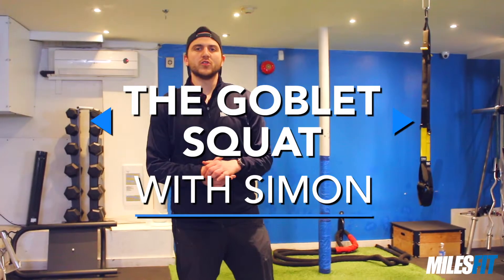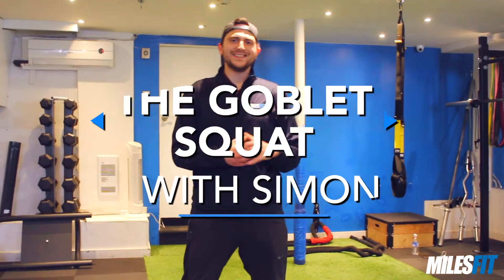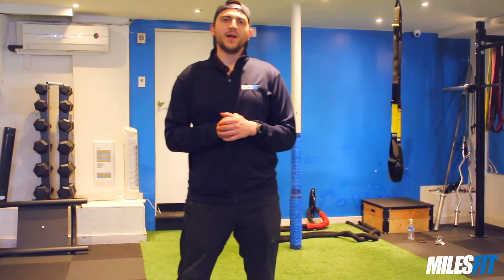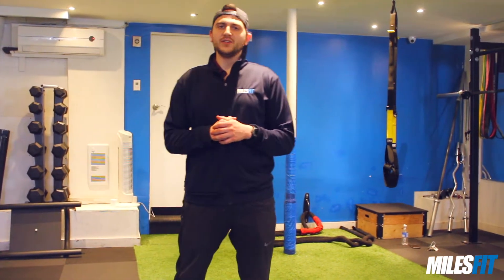What's up guys, today we're going to go over the goblet squat. It's a fantastic lower body exercise. It's low-tech. You can do it in any dinky hotel gym or at your parents' house if they have some 15, 12, or 10 pound dumbbells lying around. It's a very doable exercise, so no excuses.